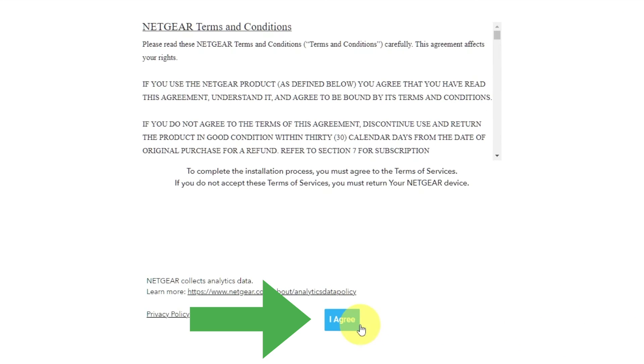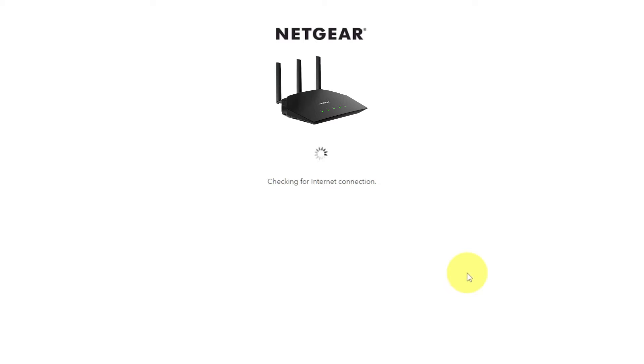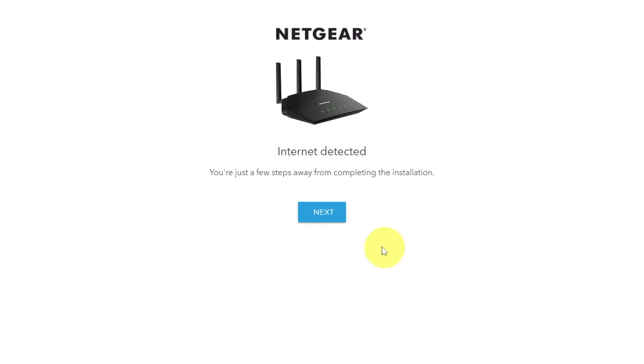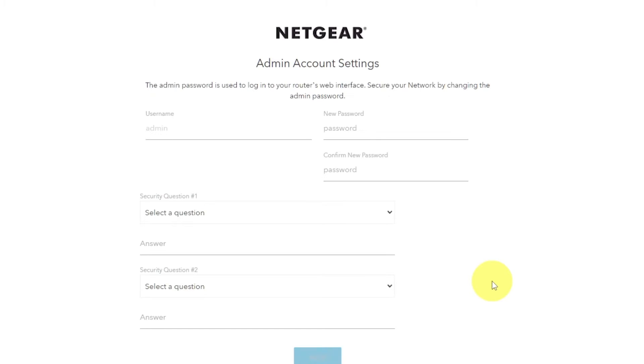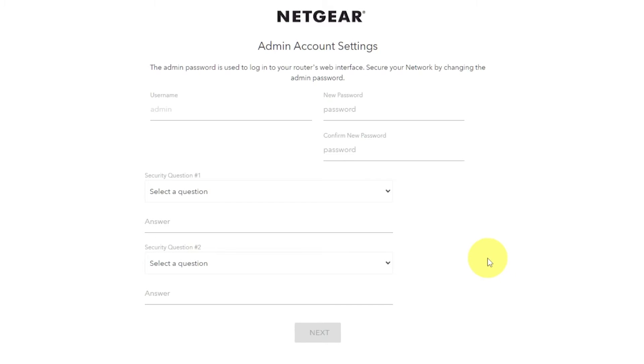Then read the Netgear terms and conditions and click the I Agree button. Click Next, then click Next again. If your router's settings do not look like mine, it means your router has a different firmware.